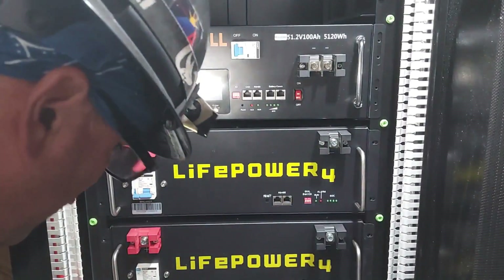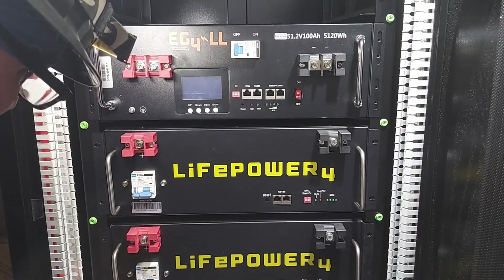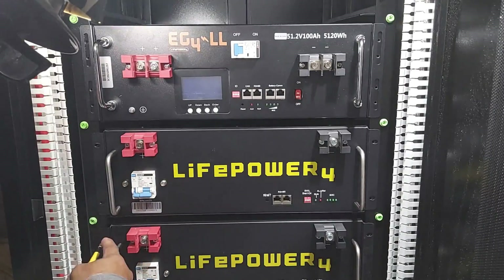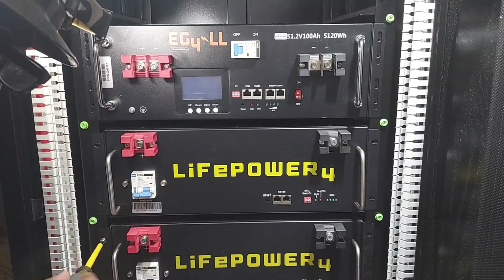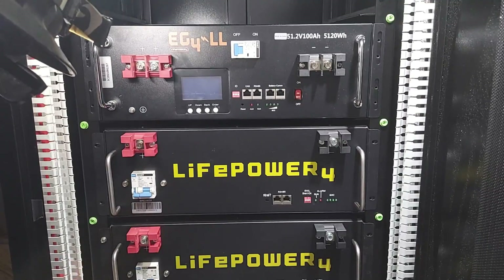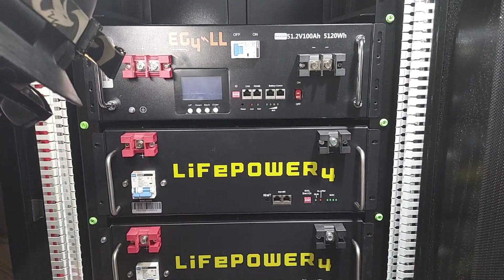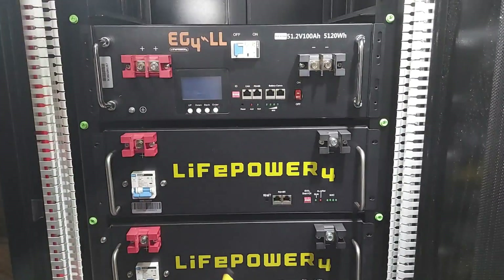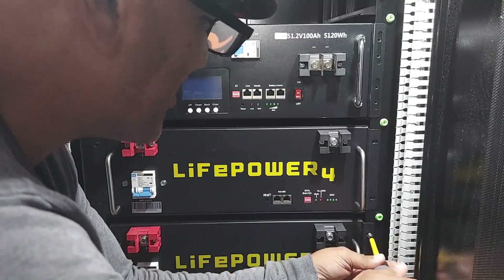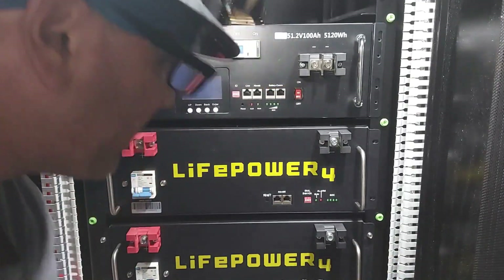I'm going to start screwing these in. I'm going to use a screwdriver first because I do not want to cross-thread them. It's maybe a little bit slower method, but it's safer. So if I ever have to take these batteries out, they're not cross-threaded and I haven't ruined the holes and had to re-tap them. Funny as you get older — I wouldn't say we're slower, we're just wiser — because we don't have to redo things.